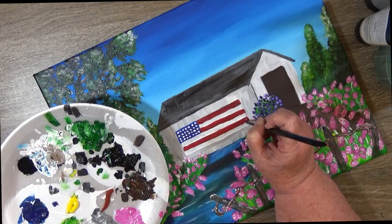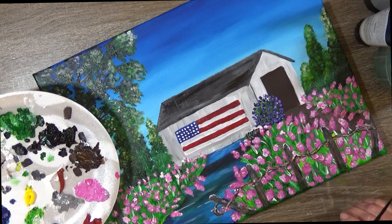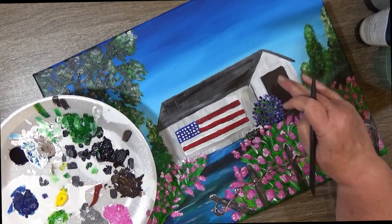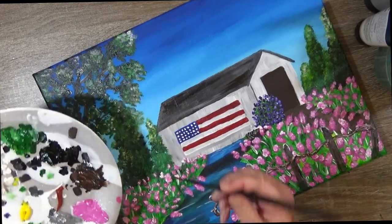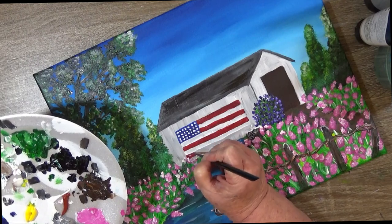It might be about to fall down. It doesn't look like too many people travel it anymore because the flowers have overgrown and the fence is falling down on it. And you can't come out of the covered bridge without hitting the flowers. So yeah, that's just been neglected.